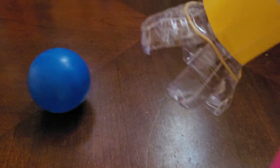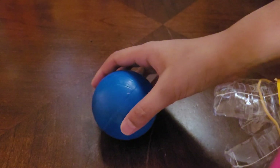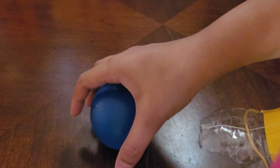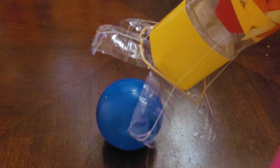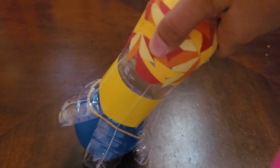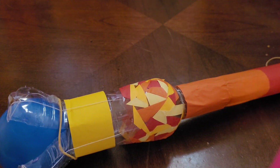Let me show you once again. I have the blue ball over here, I pull the string, bring the grabber near the ball, the grabber's hands close and grab the ball — and there you go, it lifted the ball! Now I'm going to tell you some uses of this grabber.